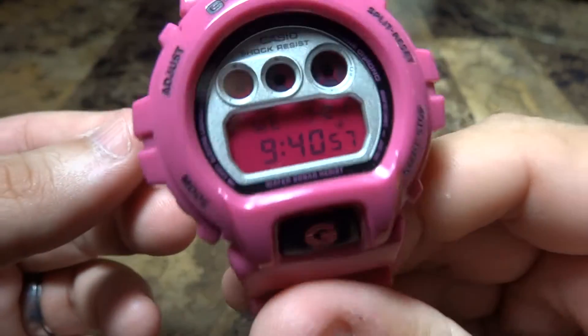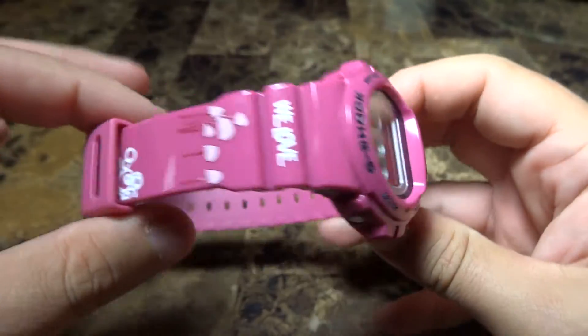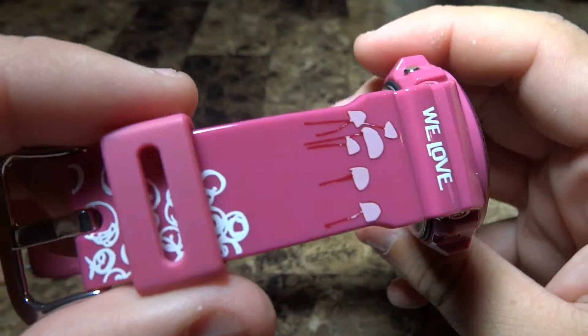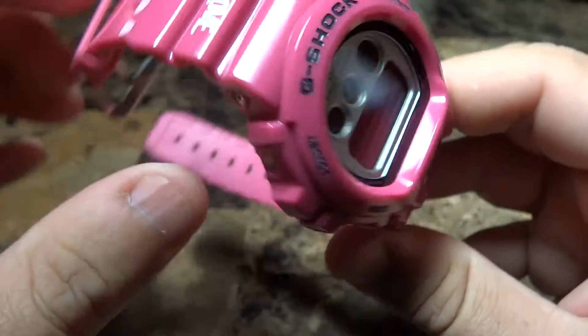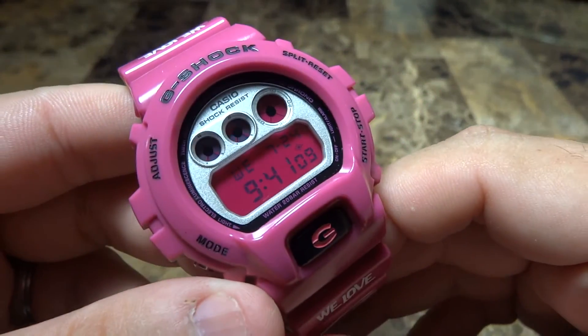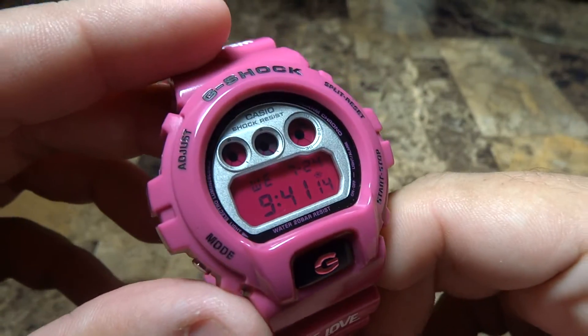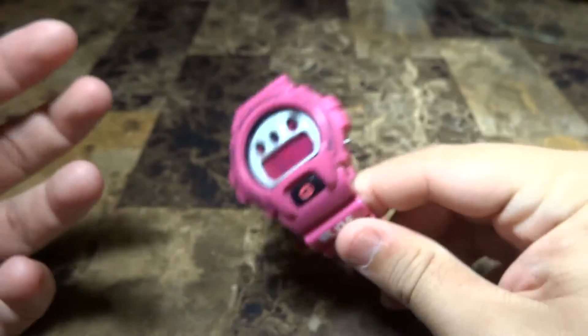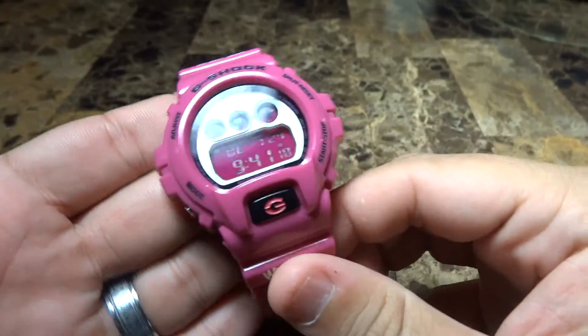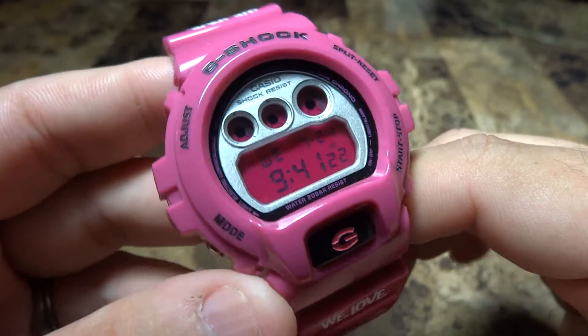It goes to show you the toughness of the Casio G-Shock, and this is why I love G-Shock — because they're the toughest watches you can find for your money. It doesn't matter if you have a $5,000 or $10,000 Rolex; you drop that thing and it may not look so good. But with a Casio G-Shock, you don't have to worry. I'm really happy this watch came to me in one piece.